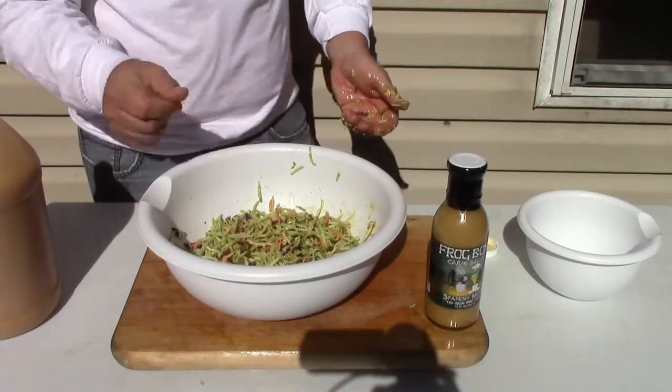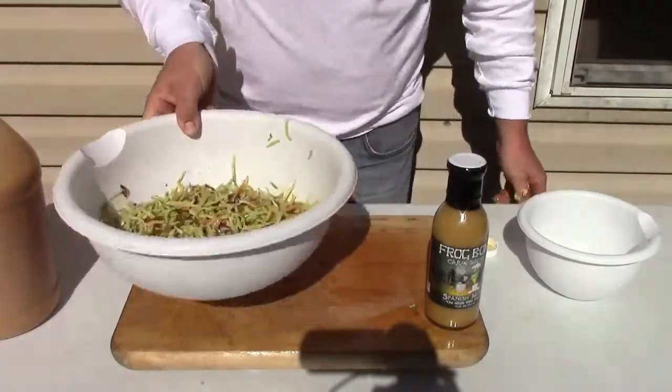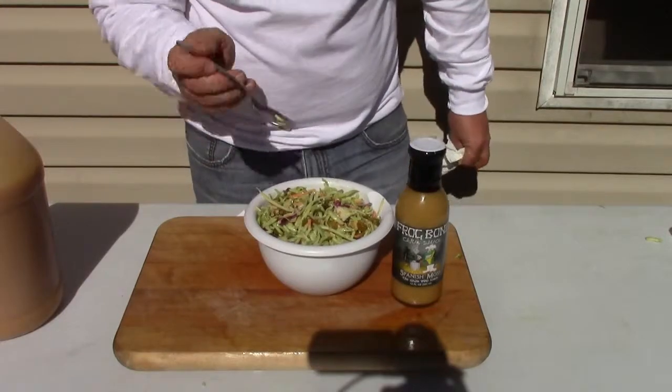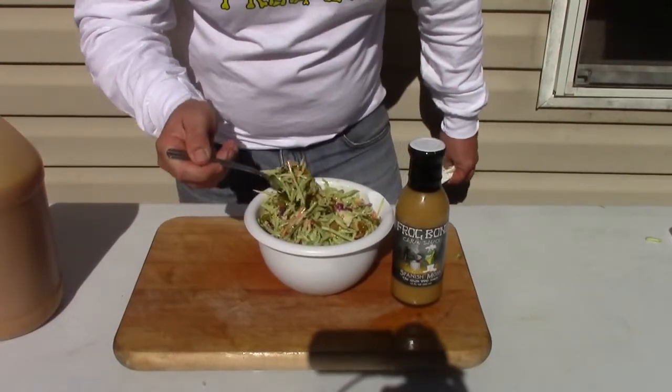This is another quick favorite for your tailgating party. If you want to change up your slaws, there you go. All right, we're going to try this broccoli slaw. I have never made the broccoli slaw at home yet — I always had it in a restaurant — and we're going to try some of this.